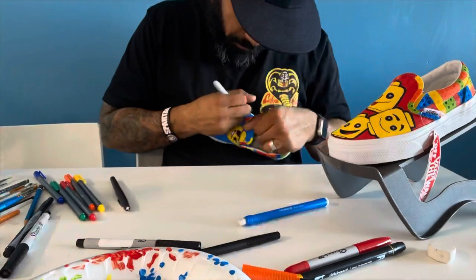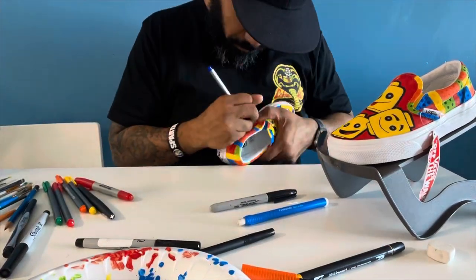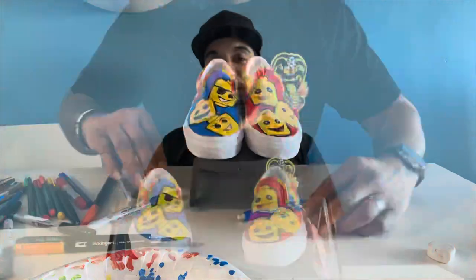Here we are with the finishing touches, and I was absolutely blown away — it was super exciting watching these sneakers come to life. In a few seconds Little Brick is going to see them and he's going to be excited. And here they are — the completed Lego Van custom pair, just for Little Brick!